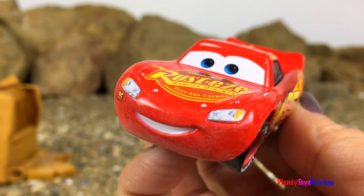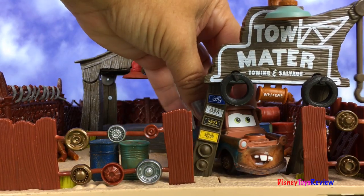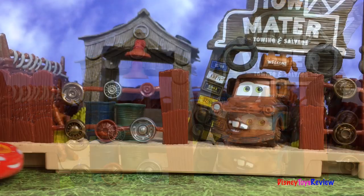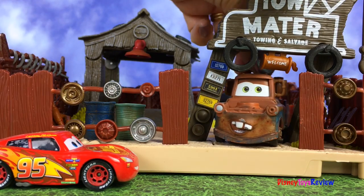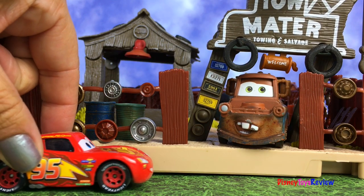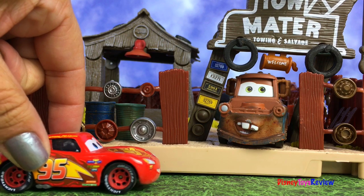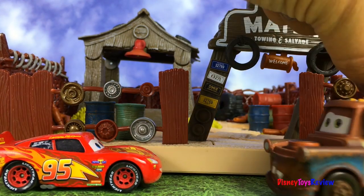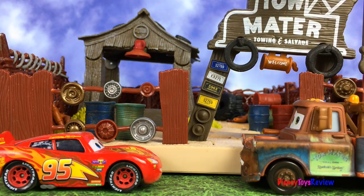I see McQueen coming. Hey, Mater. Hey, McQueen. What you doing? Well, I'm having a little trouble with my wheel, and I was hoping you could help. Sure thing, buddy. Right away.